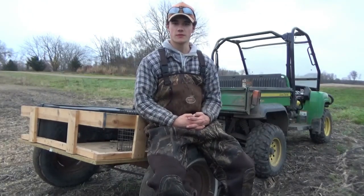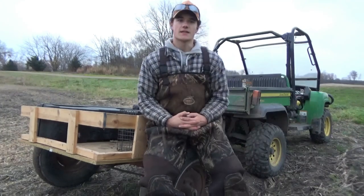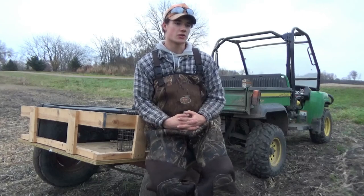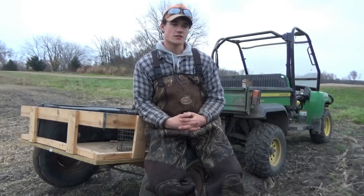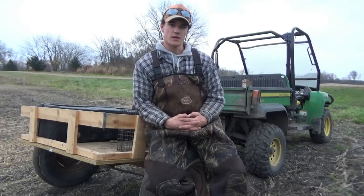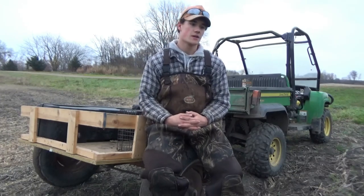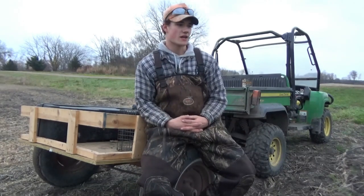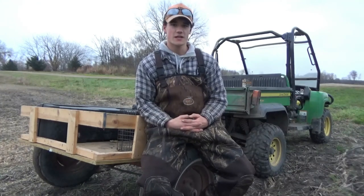Hi, my name is Matt Kugusberg. Today I'm going to show you how to make a pocket set. A pocket set is a set made for trapping, made along a ditch bank or stream or river. The set is very simple to make and there's a lot of variations to it. I'm going to show you the way that I make it, which has caught me hundreds of animals.